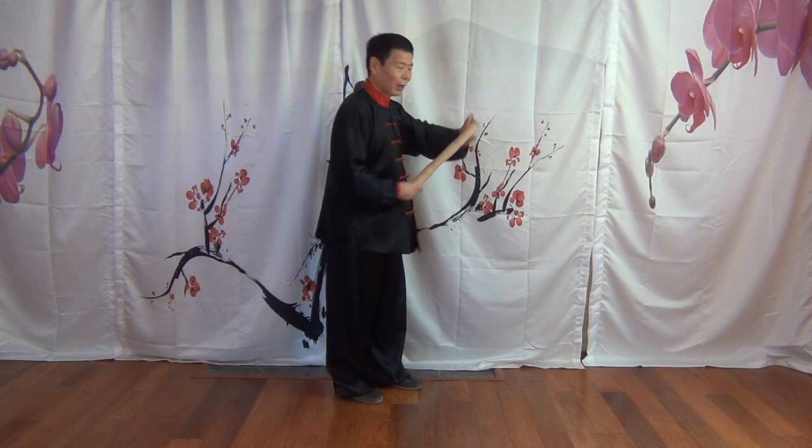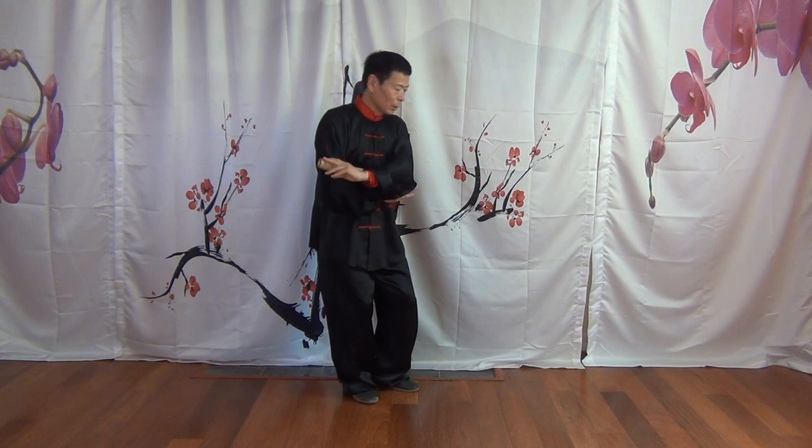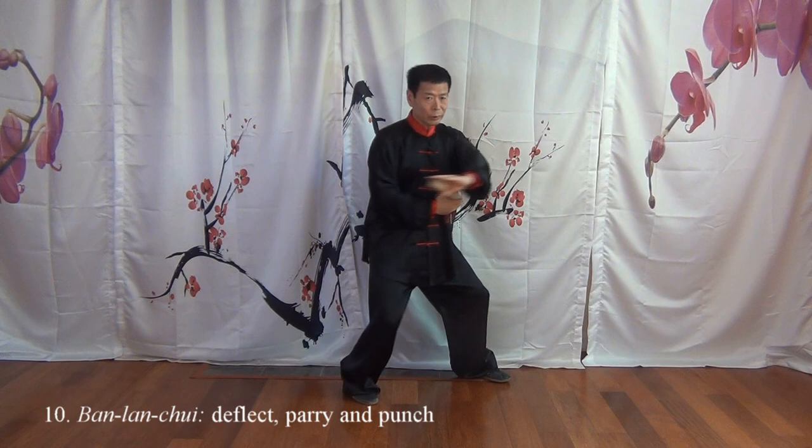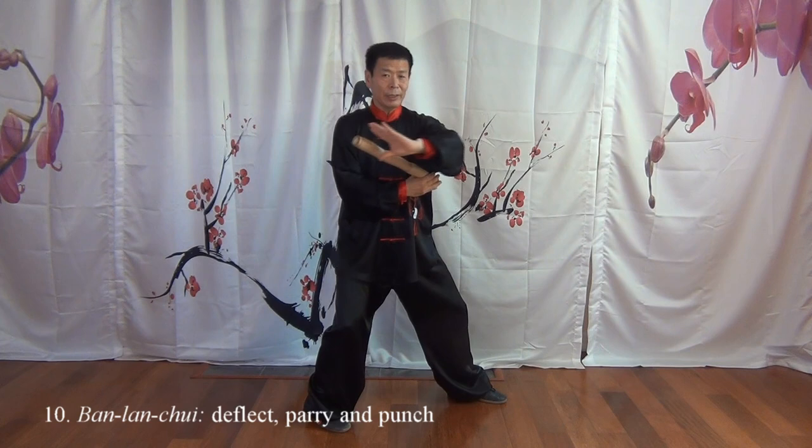This is called Shou Hui Pipa — waving the guitar out. Then you fold this left arm in and drop down the hip in order to make a left foot step. Then torso start spinning, turn toward your left side.